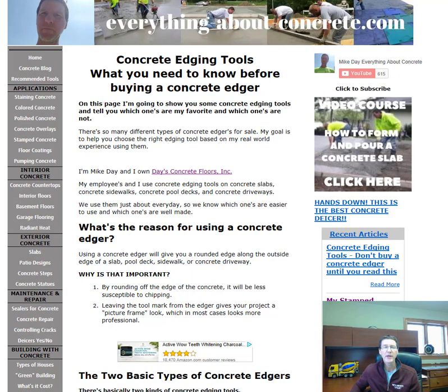In case you don't know me, I'm Mike Day. I own Day's Concrete Floors Incorporated. We specialize in concrete flat work — concrete floors, slabs, pool decks, driveways, patios — anything flat. We use concrete edgers just about every day when we pour concrete, so let's get right to it.